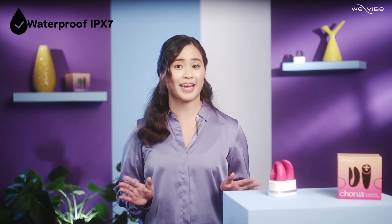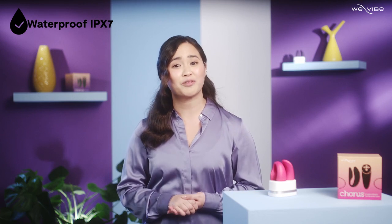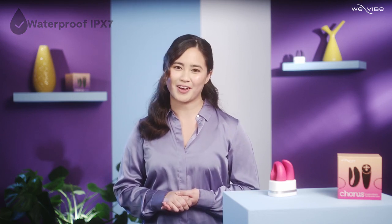Now you and your partner are ready to take your sensual moments to the next level. When it comes to cleaning your toy, you just need a gentle soap or toy cleaner. Remember, the WeVibe Chorus is completely waterproof, so rinse it thoroughly and then pat dry. To clean your remote, wipe it down with a damp cloth.